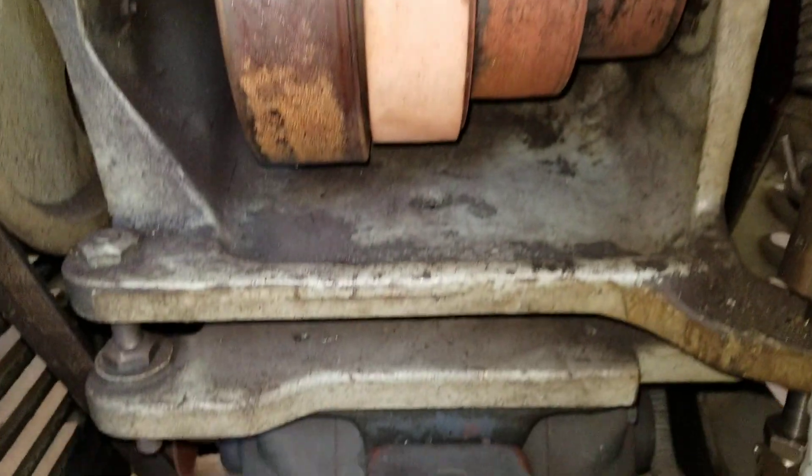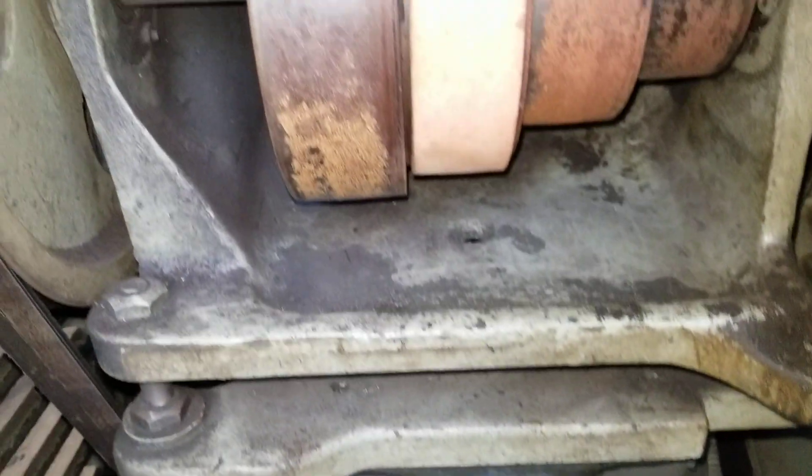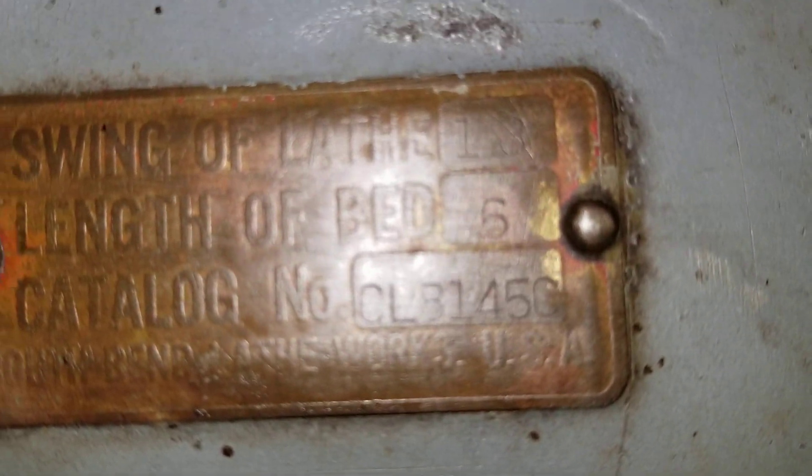There's a three-phase one-horsepower Westinghouse motor down there. Model number CL8145C — six-foot bed, 13-inch swing.